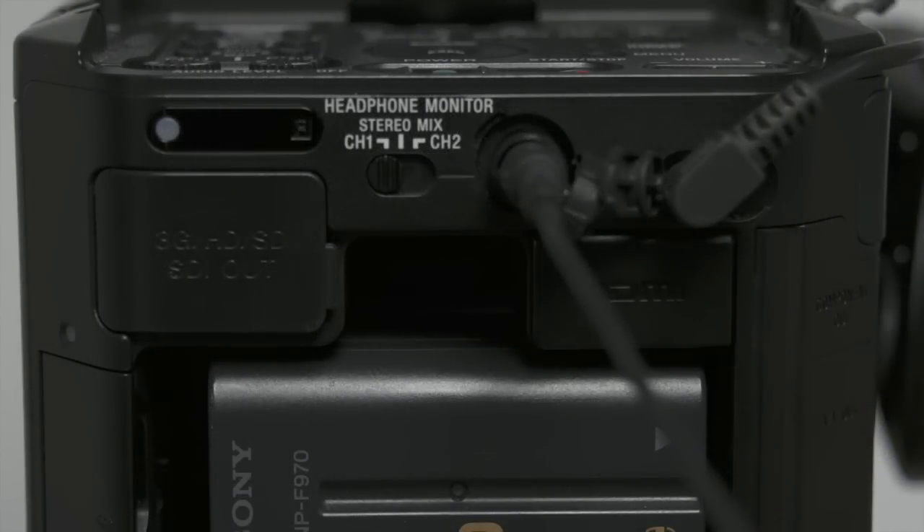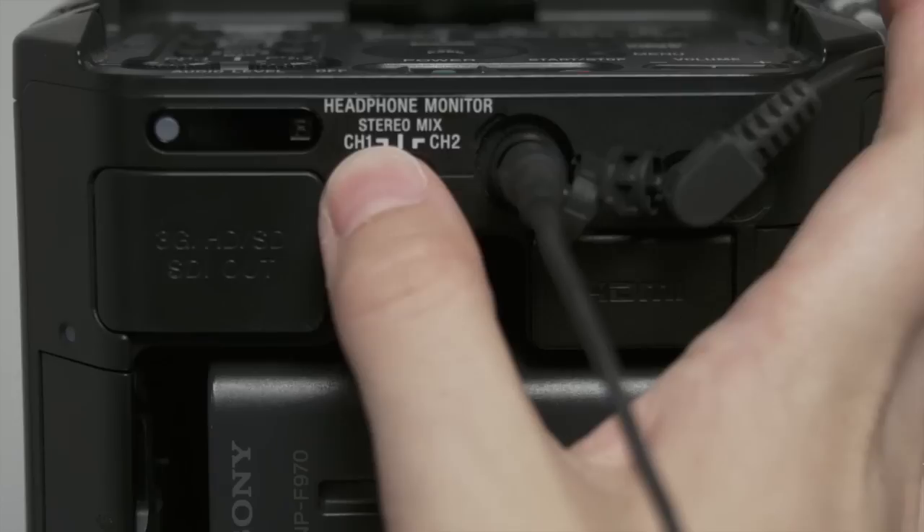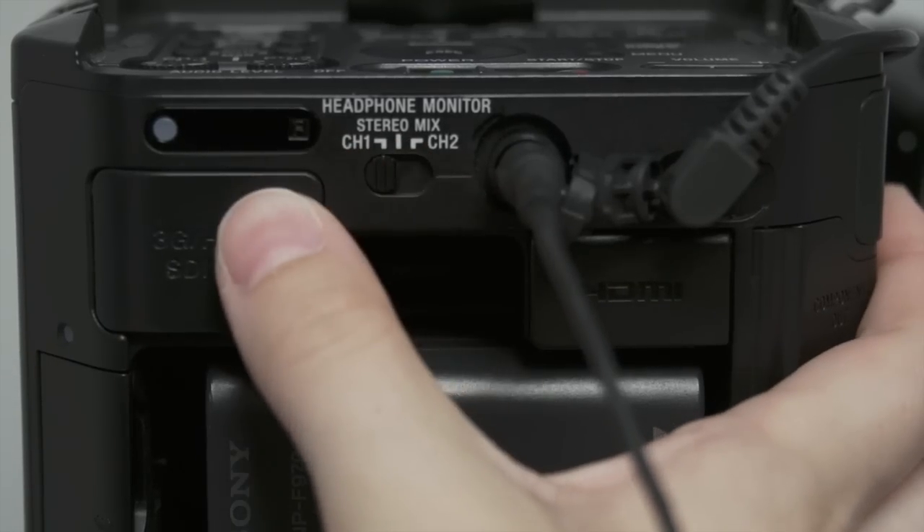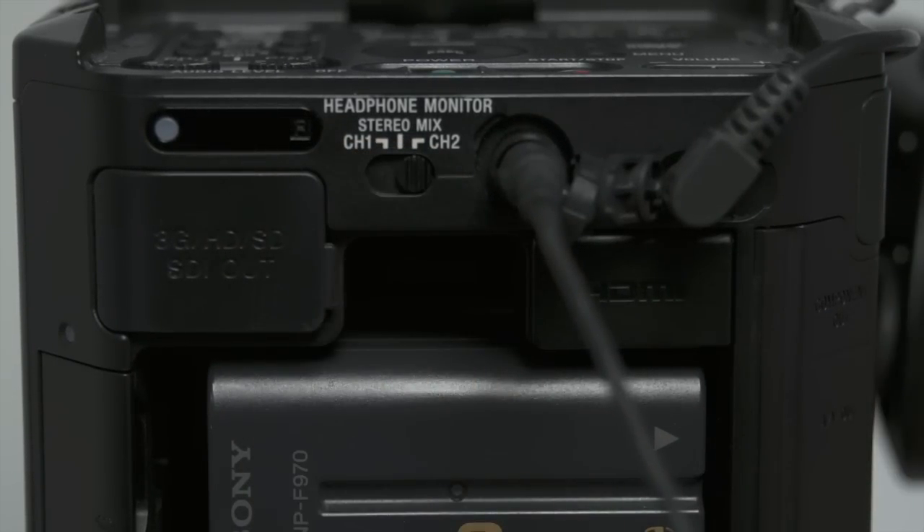If you want to hear both channels simultaneously through your headphones, above the battery pack is a headphone monitor that should be set to stereo mix. You can listen to each channel individually by pushing the bar left or right.